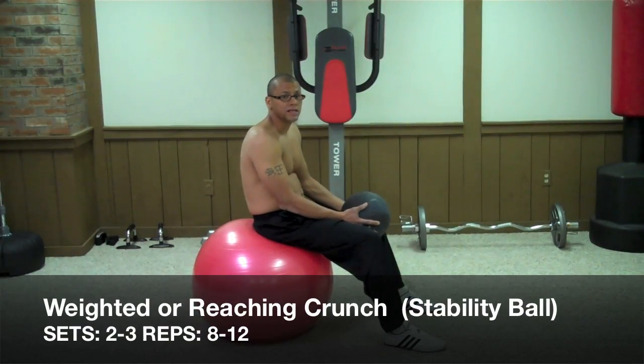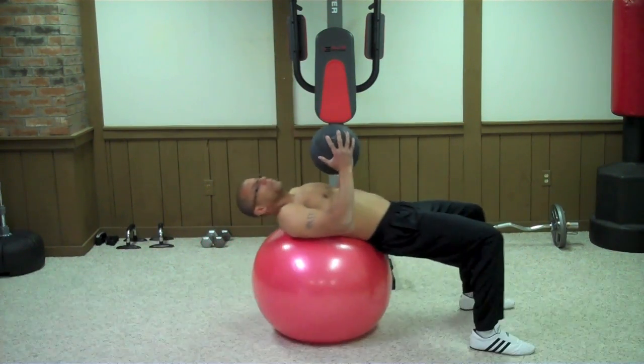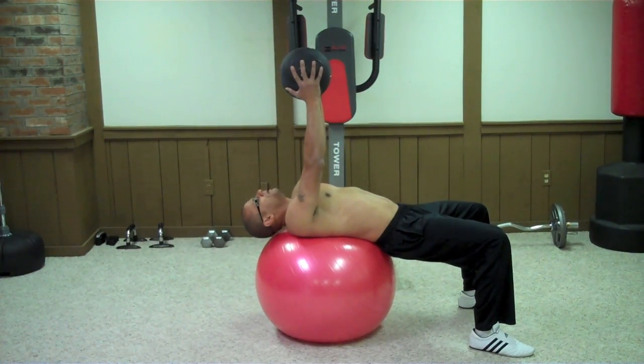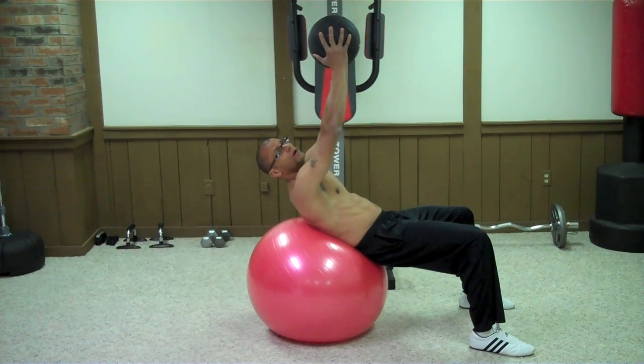The next exercise is the weighted stability ball crunch. Grab a medicine ball, dumbbell, or plate. Lay down on your ball, put the weight above you, and then simply raise your shoulders off the ball and perform a crunch, just like you would on the floor.